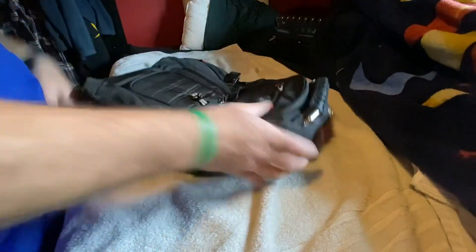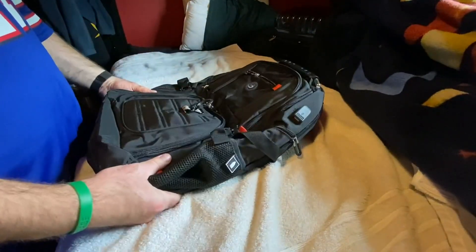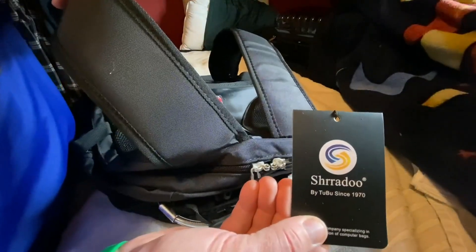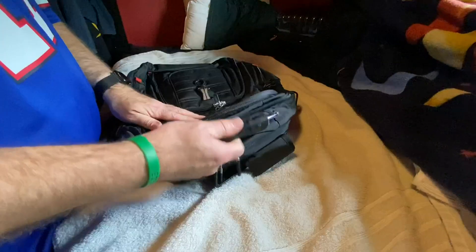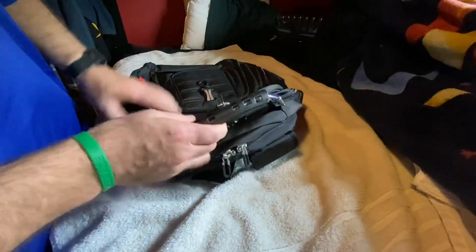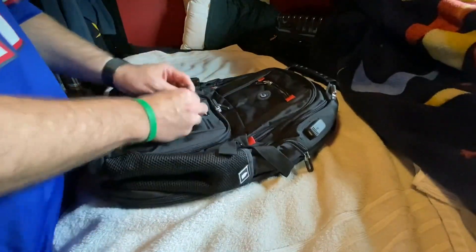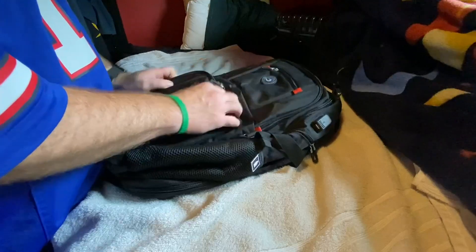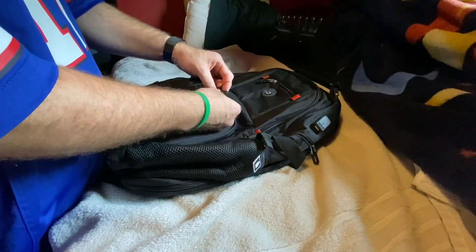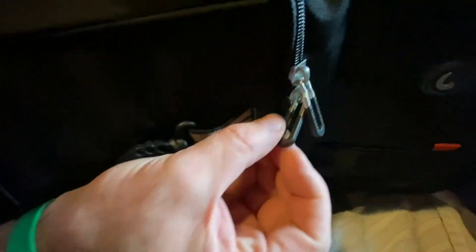It's supposed to fit a 17-inch laptop. It's a Sherado bag. It's got a nice heavy-duty handle here, and a nice carabiner clip on the front you can clip keys with. The material feels pretty tough. I like these little clips on the zippers — they're pretty nice.